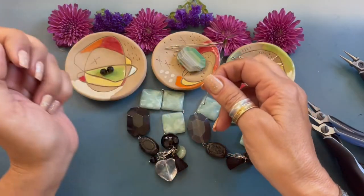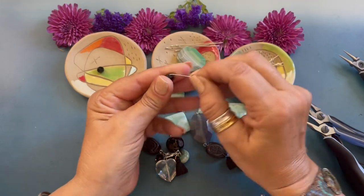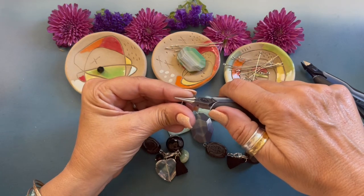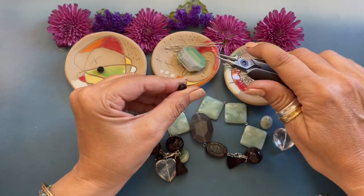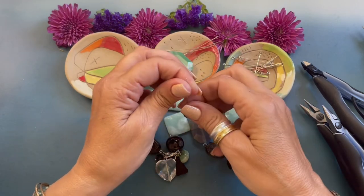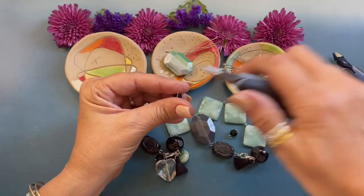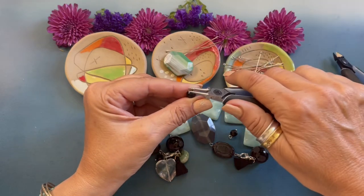Now we're grabbing another head pin and these are little faceted glass eight millimeter beads. I'm just bending the wire down, trimming the end, grabbing my round nose pliers, and rolling the wire towards me. We have one more — the eight millimeter black glass faceted. Bend that wire down, trim that end, grab those round nose pliers, and we're just rolling the wire towards us.